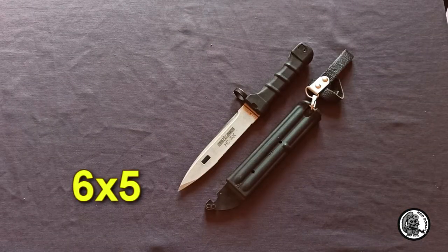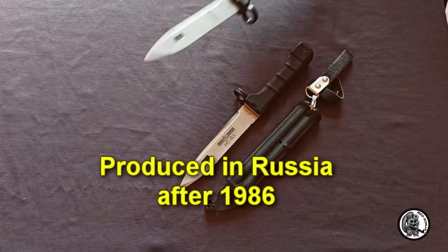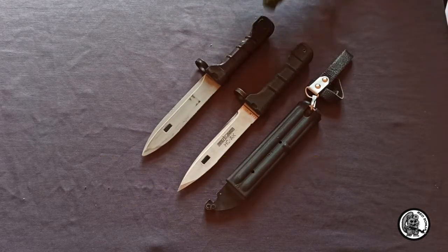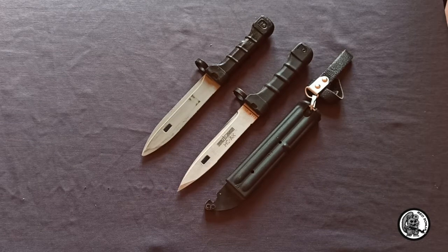The second model, the 6-5, was developed and began replacing the previous model in 1986. It differs in the shape of the blade and the shape and color of the handle, but it still has the same functionality.